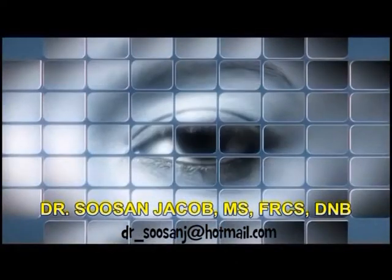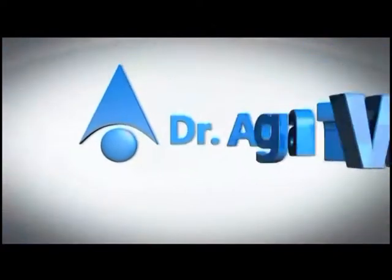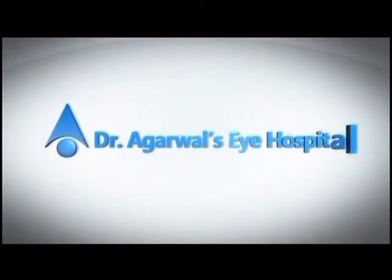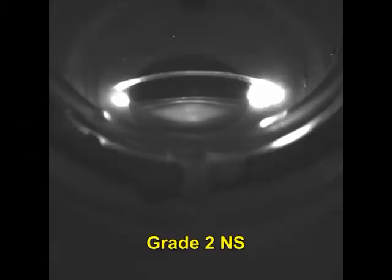Hi everyone, I'm Susan Jacob and in this video I'm going to show you another case of femtosecond laser assisted cataract surgery, or FLACS. In this case we will see the use of a two-plane chop in a grade 2 nucleus sclerosis.